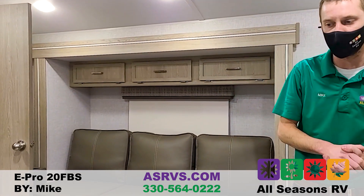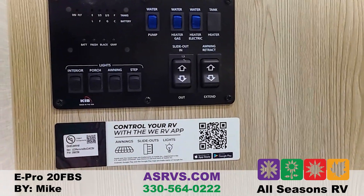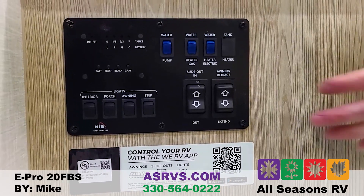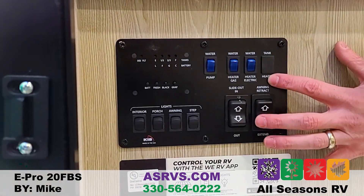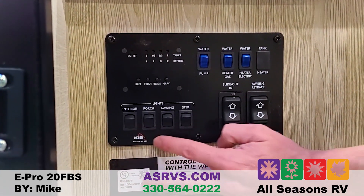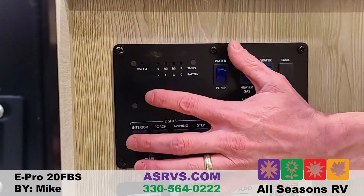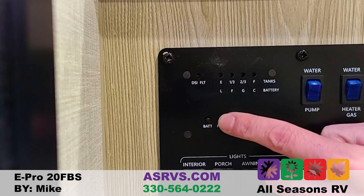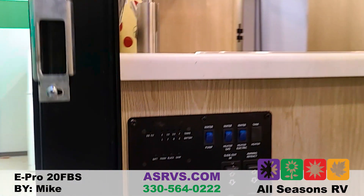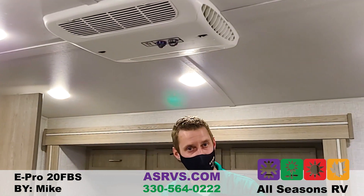This has the One Control app — you can scan the QR code with your phone and pair it to this camper to control the lights, the awning, and the slide out all from your phone. There's also a control panel where you light the hot water heater on gas, electric, or both, control the water pump, lights inside and outside, step light, awning light, and porch light. The monitoring panel shows the battery life and the fresh, black, and gray tank levels.